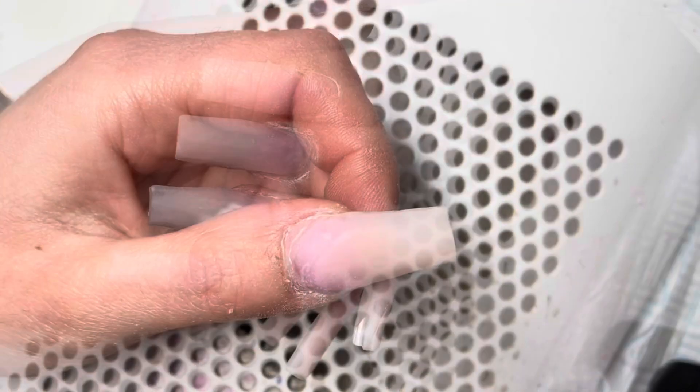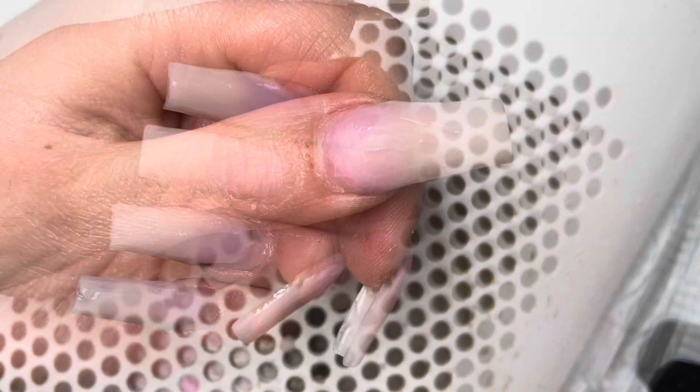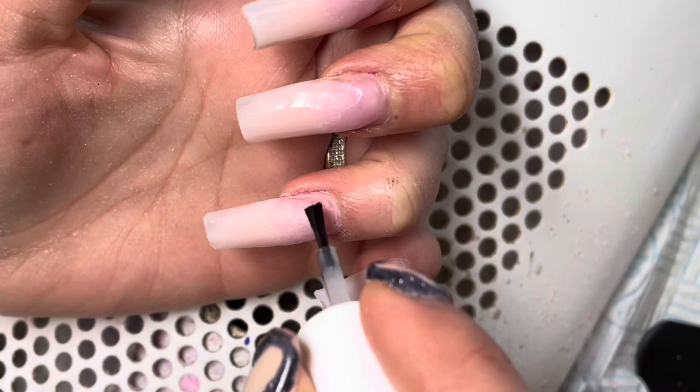Starting off with infilling my nails, I'm using my sanding band and my drill on speed number three. I am sanitizing, dehydrating, and prepping those nail beds ready for acrylic application.